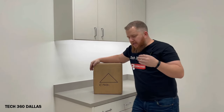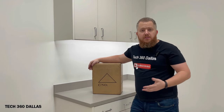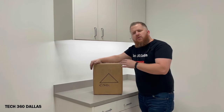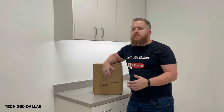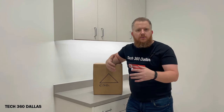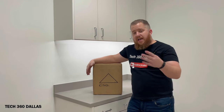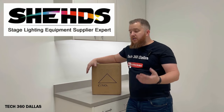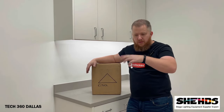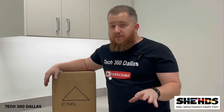Some of you guys know that I've DJed a lot in the past — I used to do clubs, I used to do a lot of private parties and stuff like that. I was always looking for somewhere new to find lights and gear because I've always shopped at Guitar Center, Pro Sounds, and all these different places. I happened to find a place called Sheds, and they've got some pretty cool stuff. I will have the links in the video and on my page. They've got great prices and a lot of stuff.